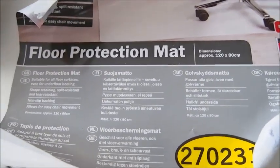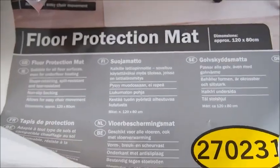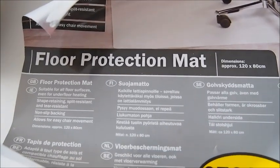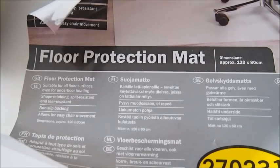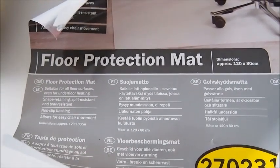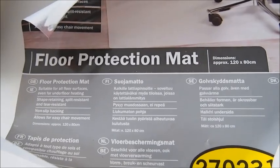It's so easy to clean and maintain. I've been using it for months and months and wanted to make sure I tested it long enough to tell you it works and is a great idea. So to reveal the big secret — as you can see, it's a floor protection mat. It's suitable for all floor surfaces, even underfloor heating, shape-retaining, split-resistant and tear-resistant, with non-slipping backing to allow easy chair movement.